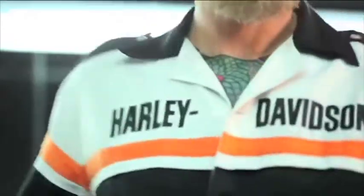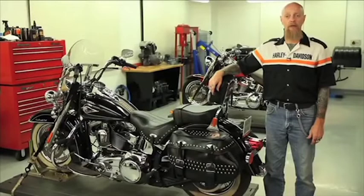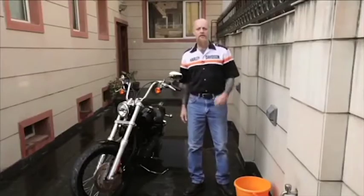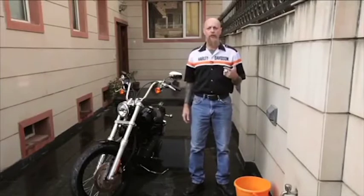Hi, I'm John McEnany. I'm here today to give you some of my 20 plus years of experience on washing and detailing your motorcycle. This will help your motorcycle maintain its pristine looks for years to come. The washing process consists of rinsing, surface preparation, washing, and drying your motorcycle.